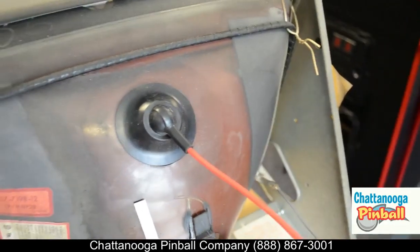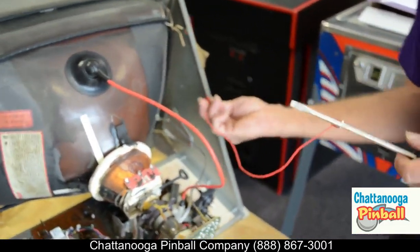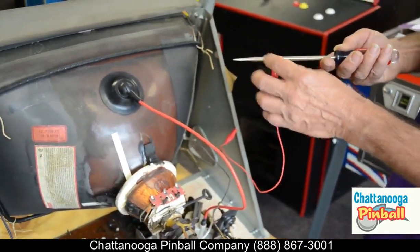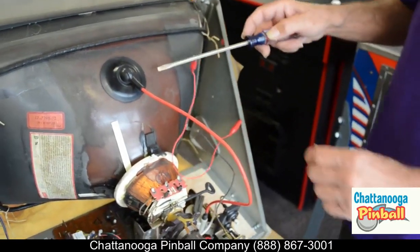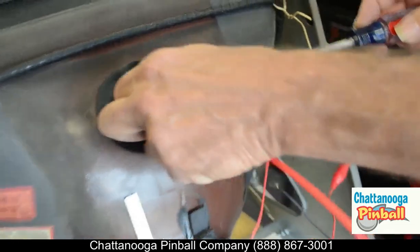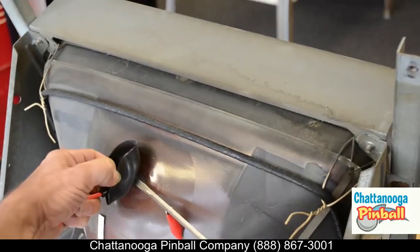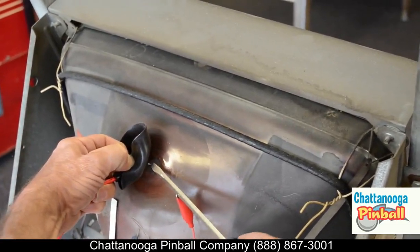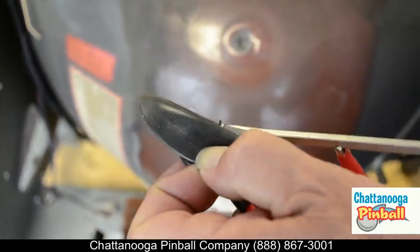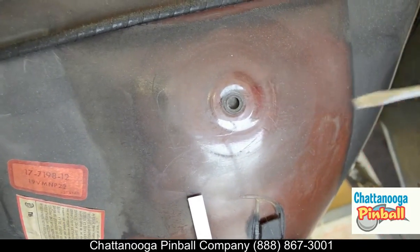Take a long screwdriver and just clip an alligator clip jumper to it, then connect it to the ground right here. I have it close up to the tip so that no matter how I handle it, the path for electricity bypasses me and I don't get shocked. When I stick this underneath the tube — these tubes are powered by anything from 18,000 to 35,000 volts — you may have heard that click; there was a blue spark where we just shorted it out. Then use the tip of the screwdriver to pry it out of the hole. They're usually a double hook shape — squeeze one far enough to get it outside of the hole, then twist it out. We're going to let that set for a few minutes.